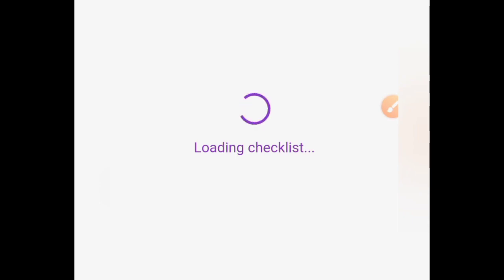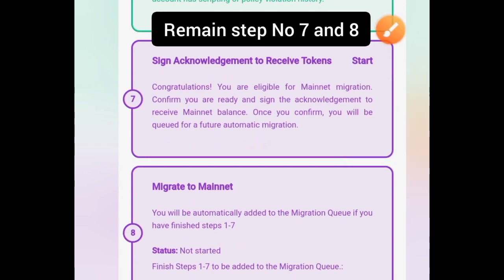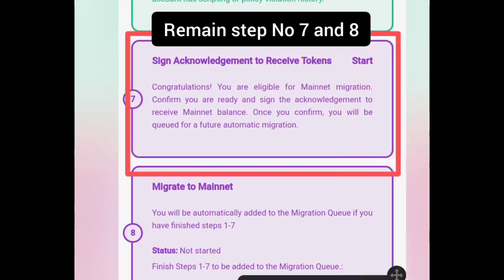At this point you must have completed your checklist up to step 6. Now let's complete step 7, which is to sign the acknowledgement to receive token.